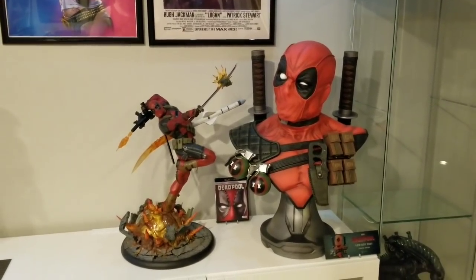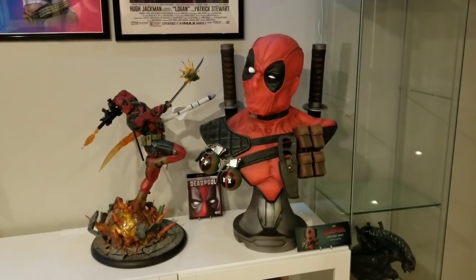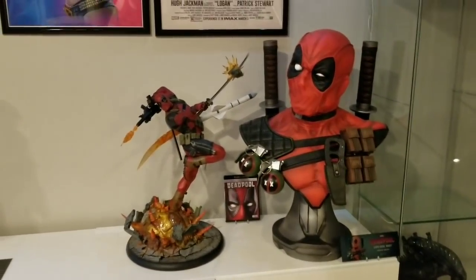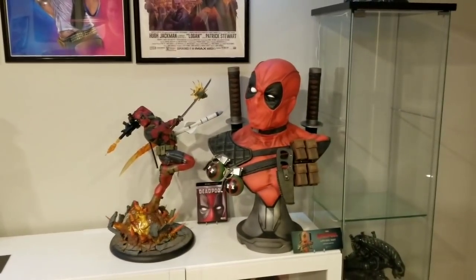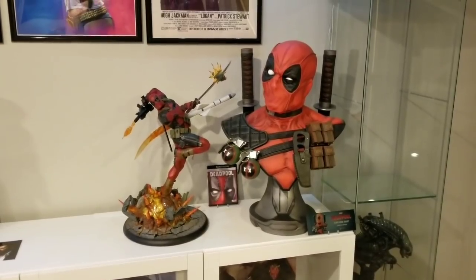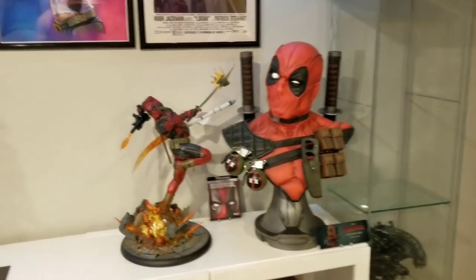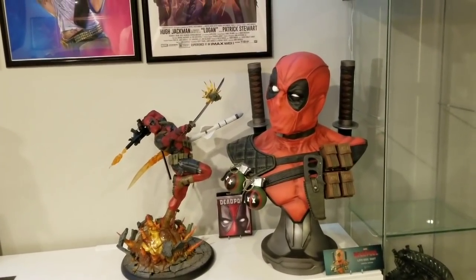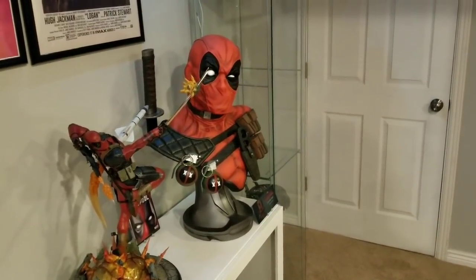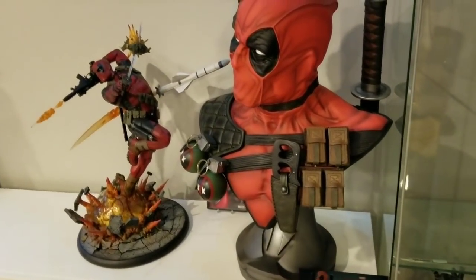So I just want to show you real quickly the Deadpool PF next to the bust. The bust is a different red color — more vibrant red — where the PF is a darker red. I'm not displaying these together, and honestly I think they do look better separated because of the color difference. If they were the same color I think it would look better together. The bust is 28 inches tall, the PF is 24 inches tall to the top of that sword. Let's go ahead and put Deadpool now in the actual stat room in his final resting place.